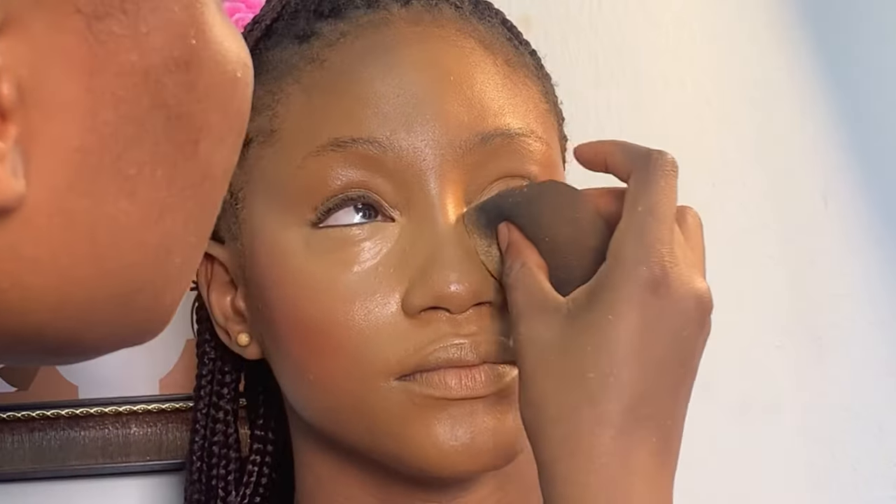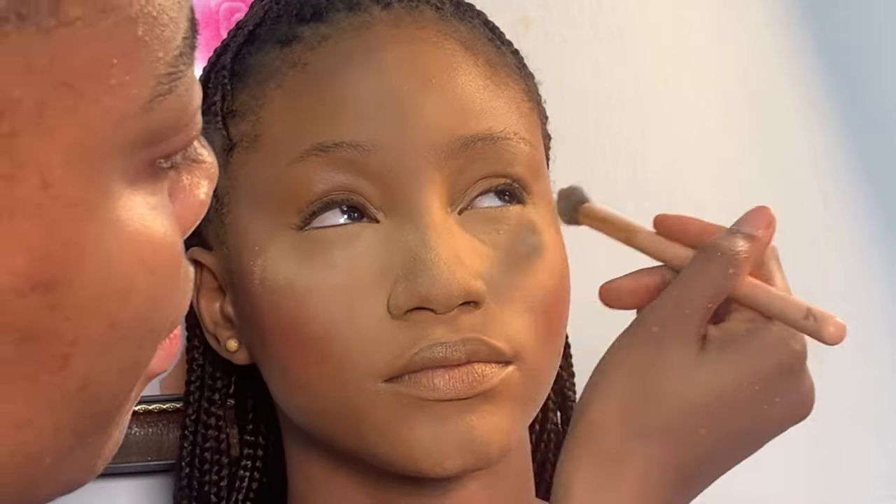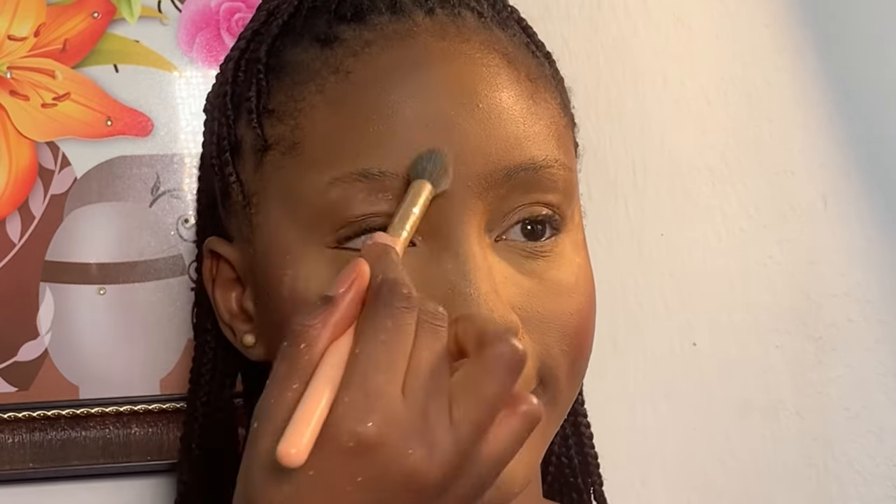Right now I'm setting her face. I'm using Mirror Cosmetic setting powder in the shade Cinnamon to set her face. I'm done using my beauty sponge, and now I'm using my small blending brush to set properly. Then I'm using the same brush to dust out the excess setting powder on her face.